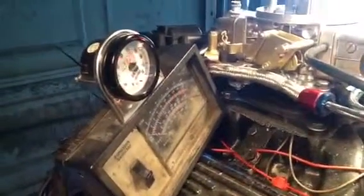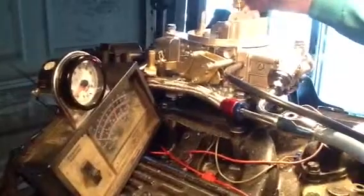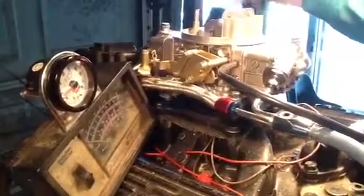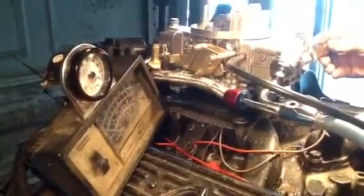Oops, wrong switch — I hit the ignition instead of the pump switch. But see how easy it started back up? That was a good demonstration there. All right, I'm going down just a tad. Looking pretty good there.